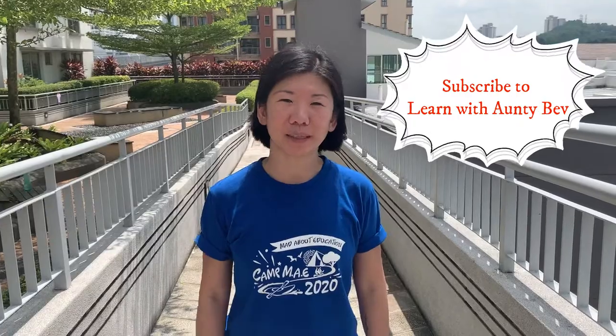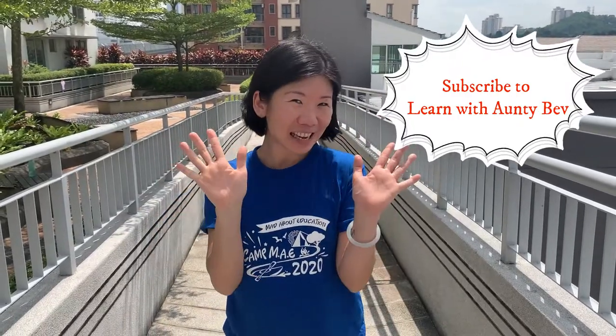That's the end of our video for today. I hope you have enjoyed learning basic first aid skills with me. To watch more videos from Learn with Aunty Beth, click on the subscribe button down below. See you next time.